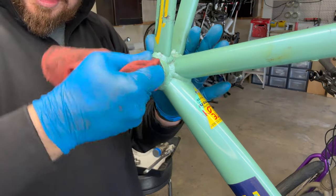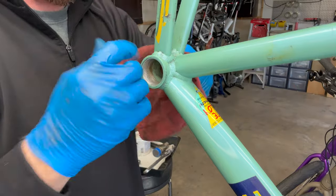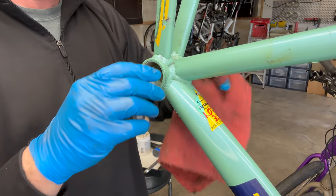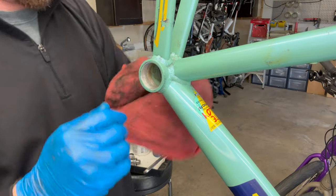I'm going to put some degreaser on there to clean those threads up. You don't want to shoot anything in there directly because it can drain, if it's a degreaser, mainly to the head tube area or drain back into the bottom bracket area. You don't want to compromise those bearings.